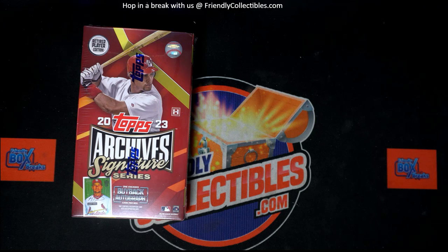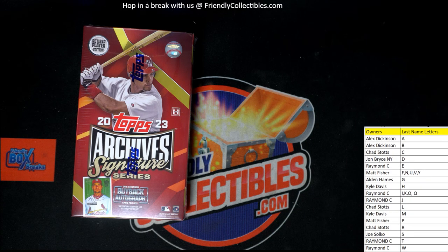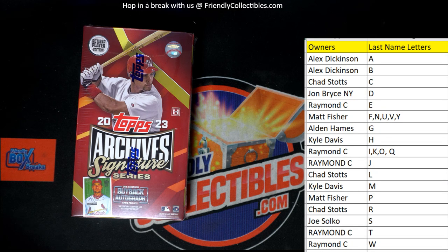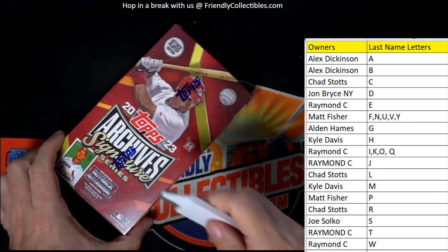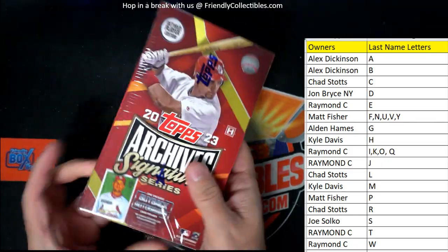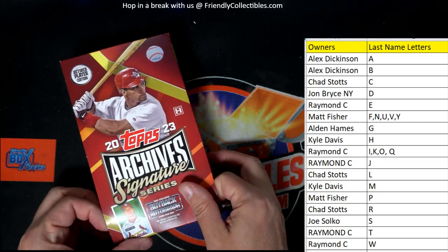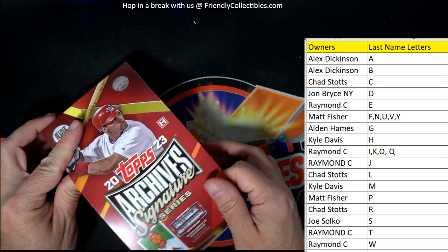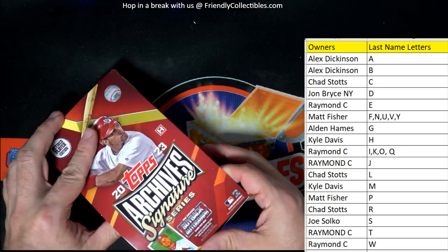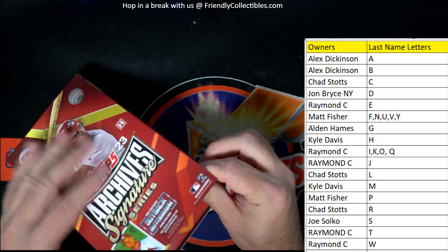Let's put that on our main screen right here. Good luck, guys! Here we go — let's pull something good out of this one. Can we pull something good? Topps Archives Signature Series, retired player edition — come on, give us somebody good, please, please, please!